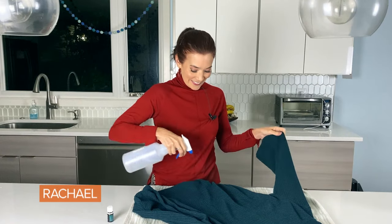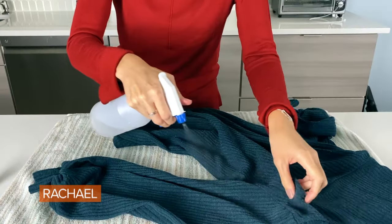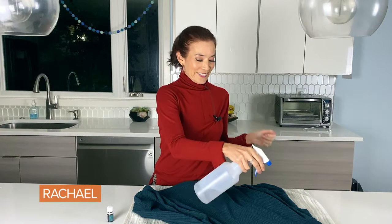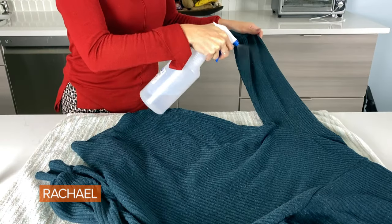Why does this work? It's because vodka is a neutral deodorizer. I'm flipping the sweater over and giving the same treatment to the other side. Alcohol vaporizes very quickly, so my sweater is already dry.